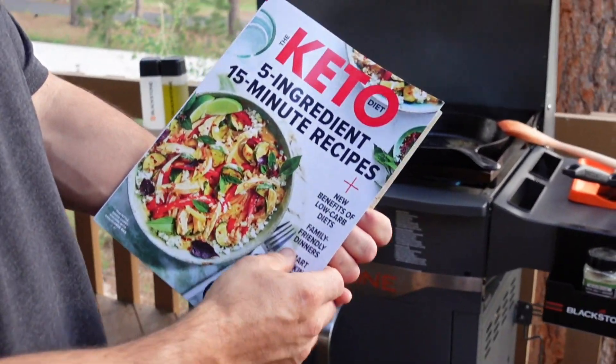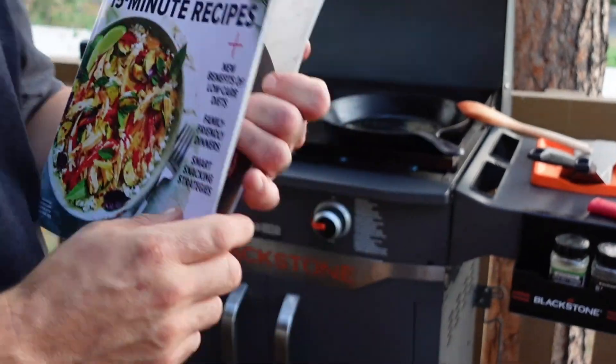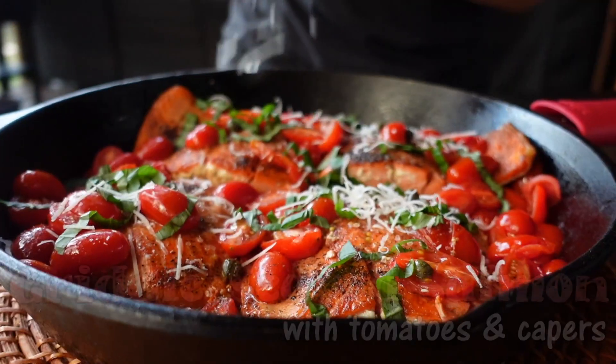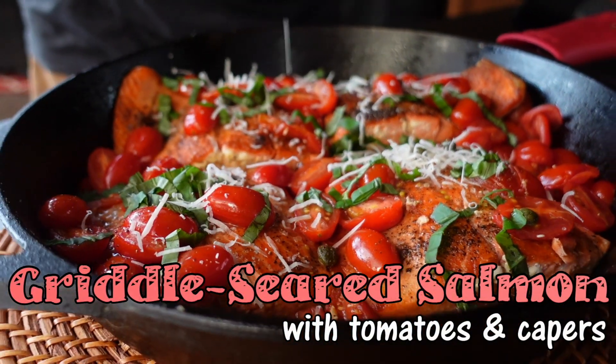The other day I was in the grocery store and I saw this magazine: keto five-ingredient, 15-minute recipes — pan roasted salmon and tomatoes. We're gonna follow this like 95% of the way.